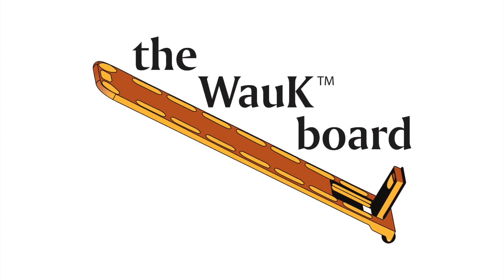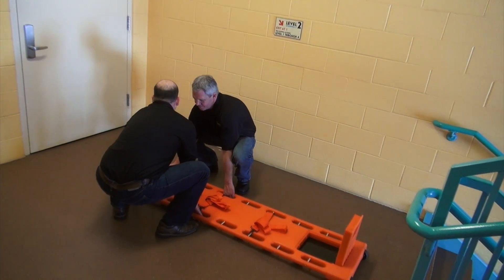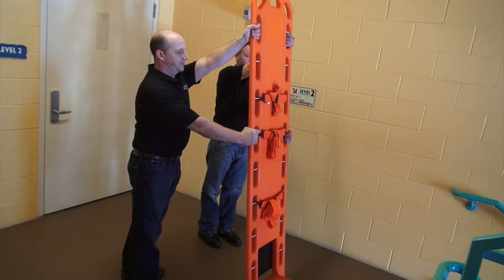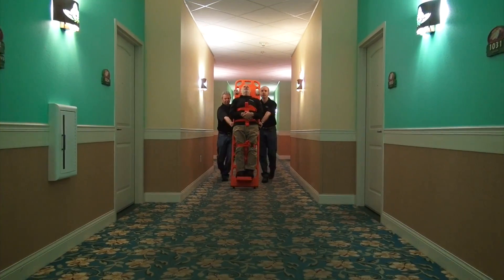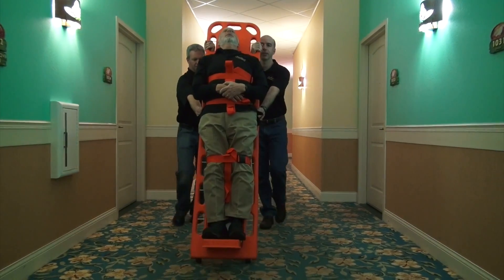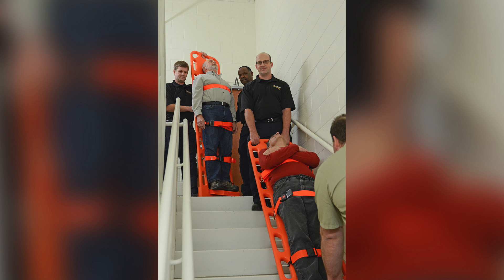How to use a walkboard. When used properly, the walkboard prevents painful back injuries that impact first responders. The walkboard allows you to roll a supine patient through tight places, into elevators, downstairs, and more.